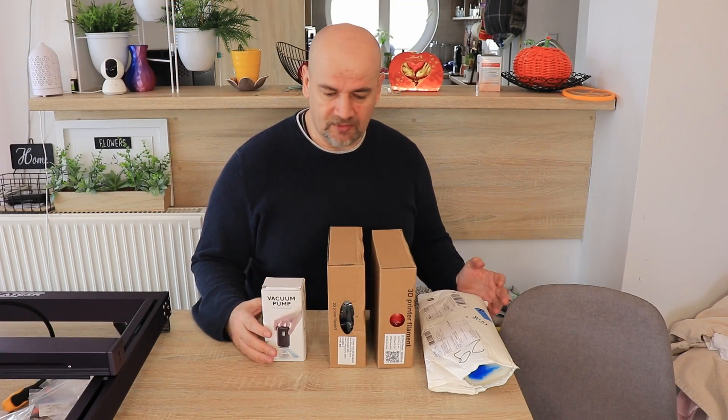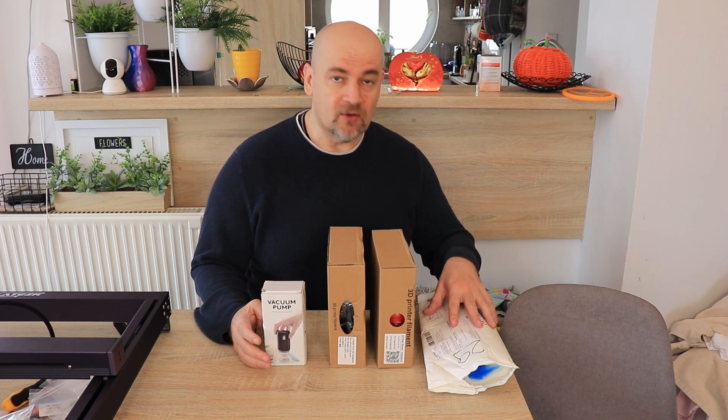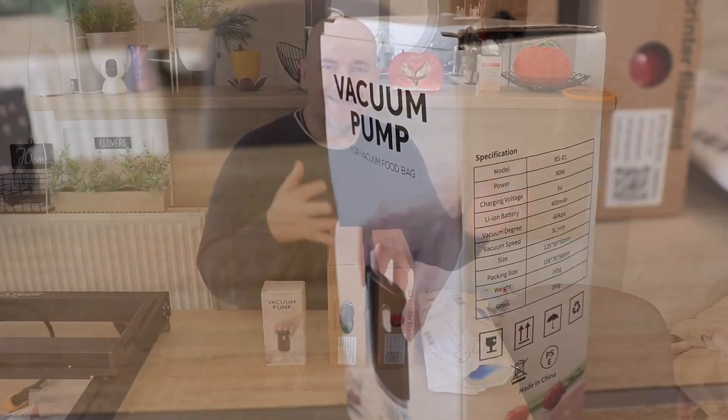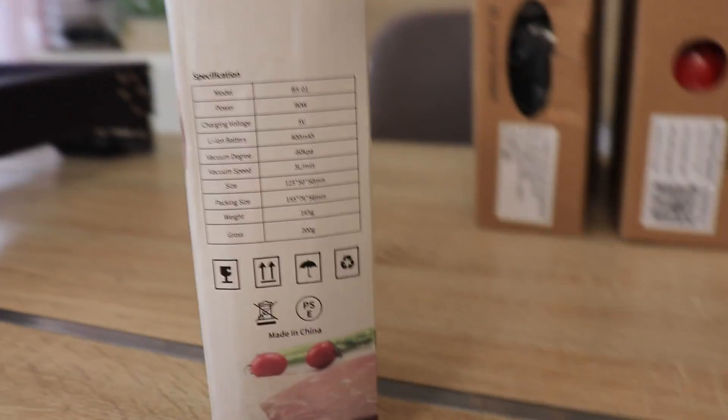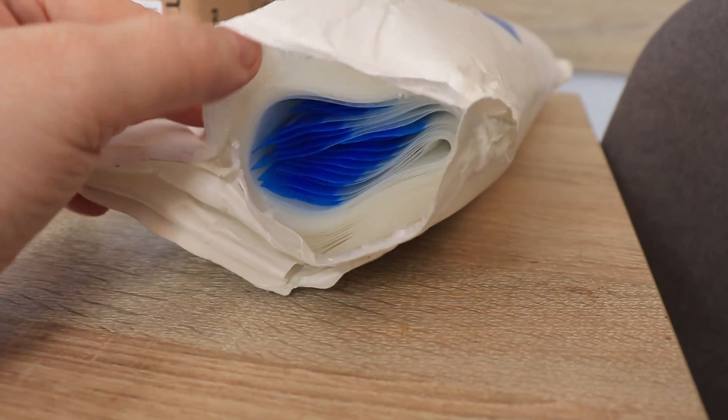Additionally, I got two more products from King Rune: a vacuum pump and some vacuum bags, because PETG is sensitive to moisture. Of course, not like nylon, but I always like to store filaments after printing in resealable or vacuum bags because it will protect them from moisture in the air.